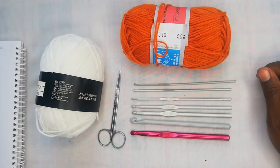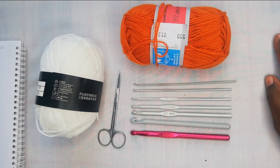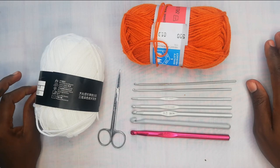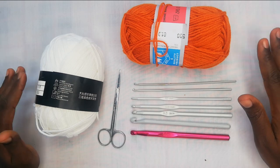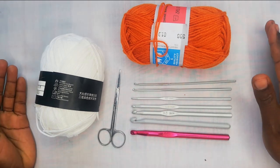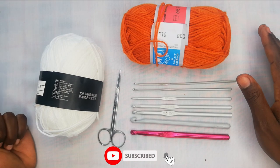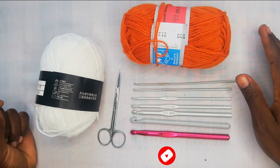Hello guys, welcome to my channel, HappyStyle Yance. My name is Neema and today we are going back to the basics of crocheting. We are going to be tackling the step-by-step guide on what you need to know before getting started with crocheting and before crocheting your first piece. So if you love crocheting and are passionate about the craft, you've definitely landed in the right place. Hit the subscribe button and the bell notification so you don't miss out on any of our future crochet videos.